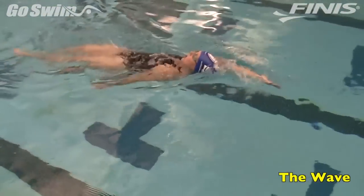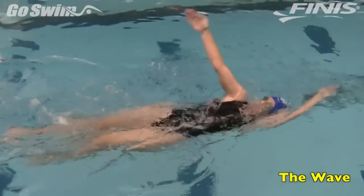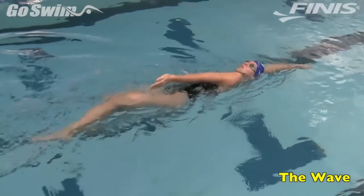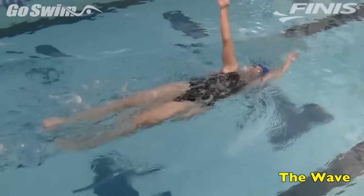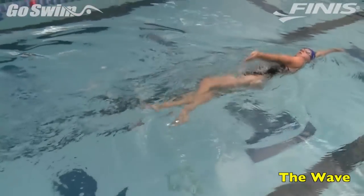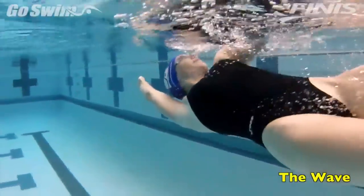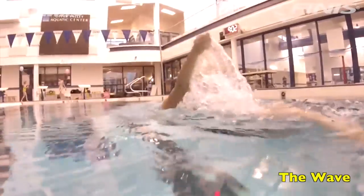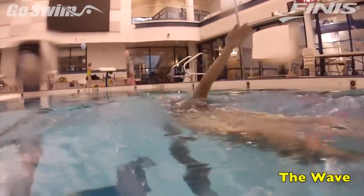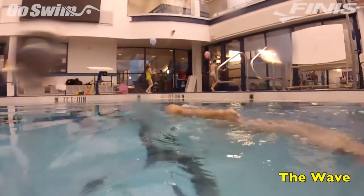Then, with a snap, lift the trailing hand out of the water, sending the arm straight up and into an extended position over your head. As you snap the trailing hand out of the water, pull with the other hand and do not pause as the hand exits the water. Cut right through the surface with your pulling hand and send the hand straight up toward the ceiling. Pause for a moment in the wave position and then let the hand fall back into the water. You're now in the starting position on the other side.